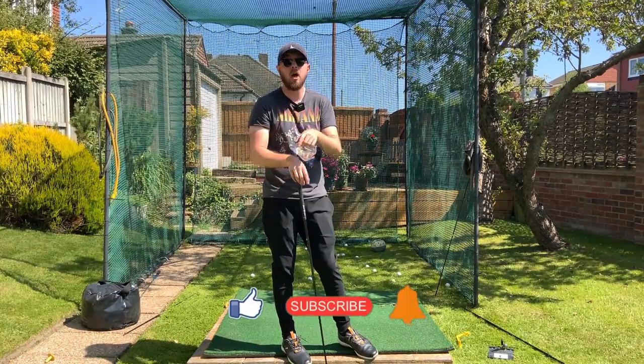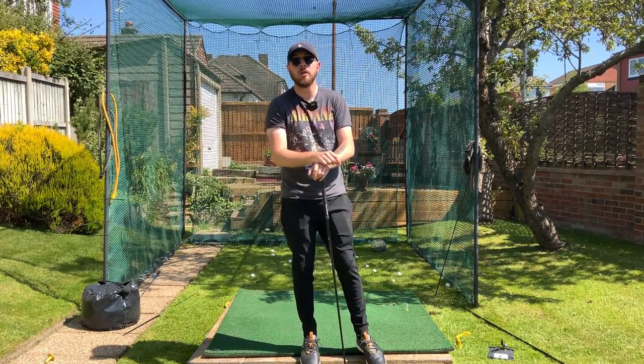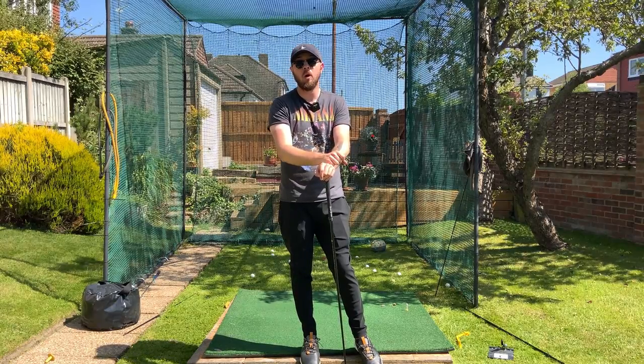Click that like button. If you want more golf instruction just like this, hit the subscribe button and the bell to be notified every time I put out a video. If you follow these things that I do, you too can hit the ball over 300 yards.